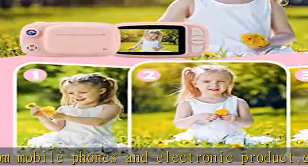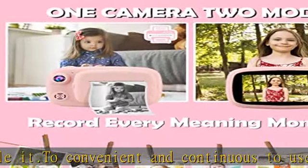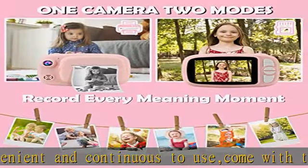Children can DIY creative graffiti in photos, which improves their hands-on ability and fosters interest in drawing and photography. The instant print camera is the best gift for kids on any festival like birthdays, Christmas, or Thanksgiving, suitable for 5 to 12 year old girls and boys. It comes with a 32 GB micro SD card to save and share children's happy moments.